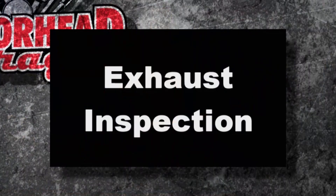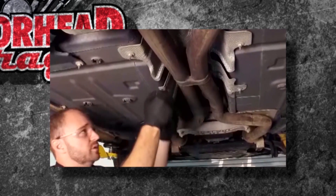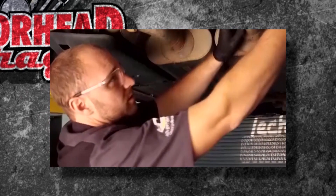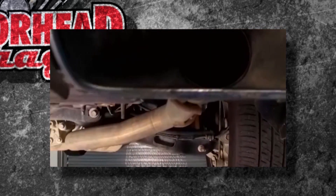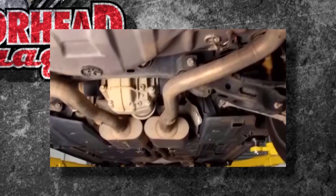So what can you do? A quick exhaust inspection. Just go through and look at all the hangers, look at all the metal products on there. Anything with rubber suspension components that are going to hold the exhaust system up — just take a look at them. Twist them, pull them, tug on them.